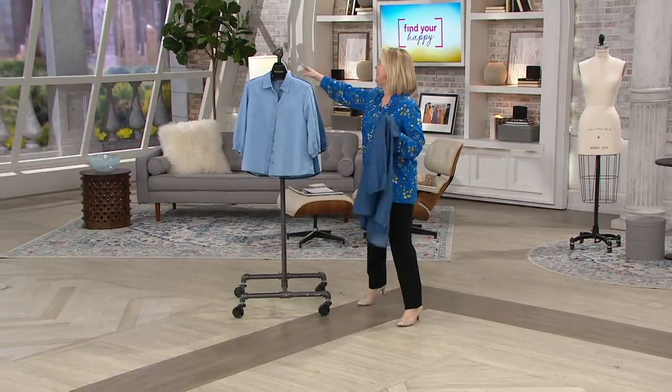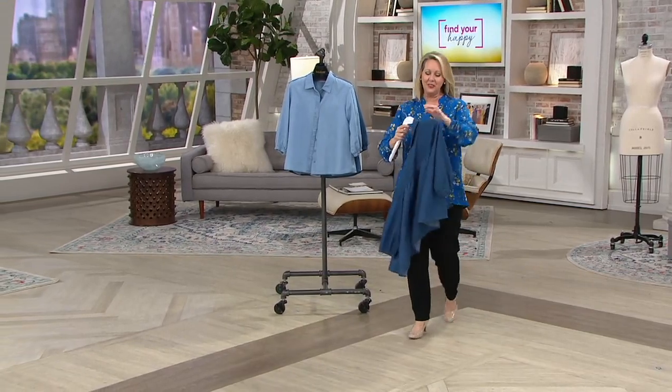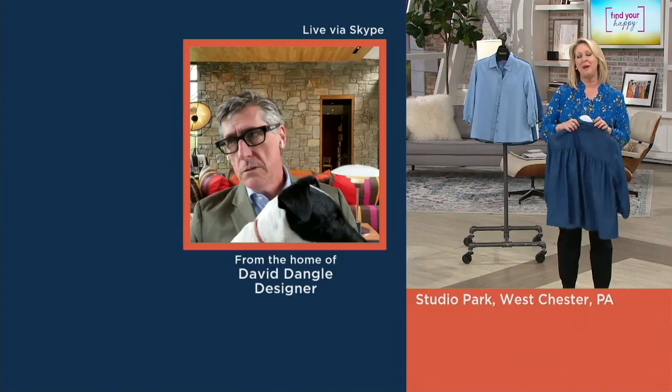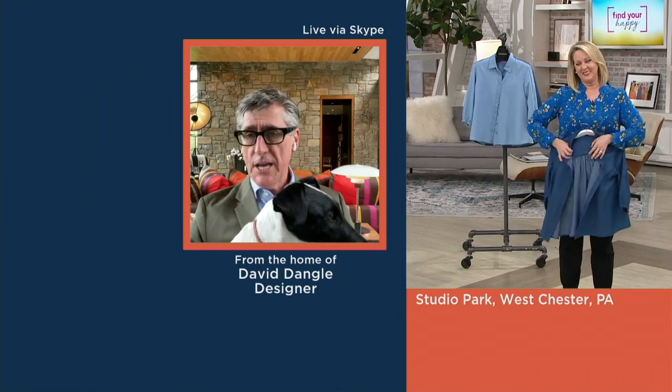This is my life, Mary Beth — you're looking at my life right now. Okay, Dad's working. David, we love it. You are a doll. The thing is, David, we miss you so desperately in the studio. But it is really nice to be on Skype and to be able to see everybody.